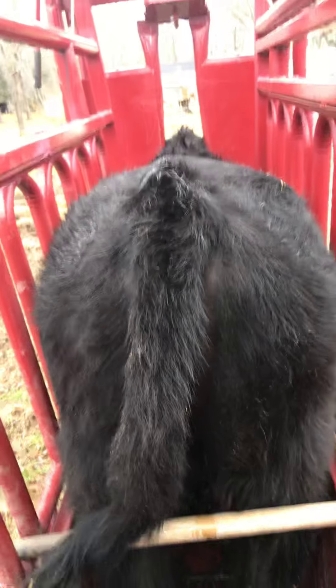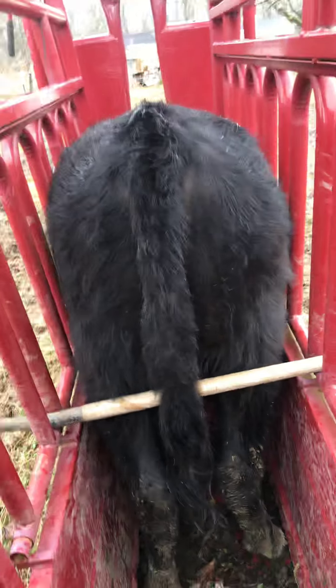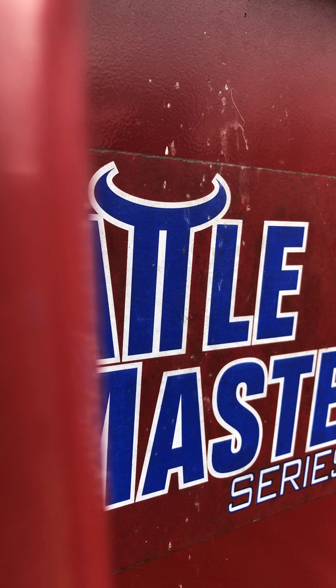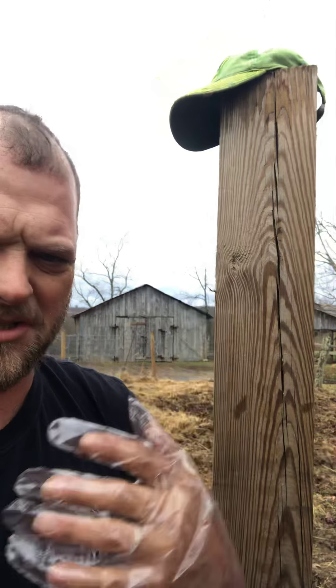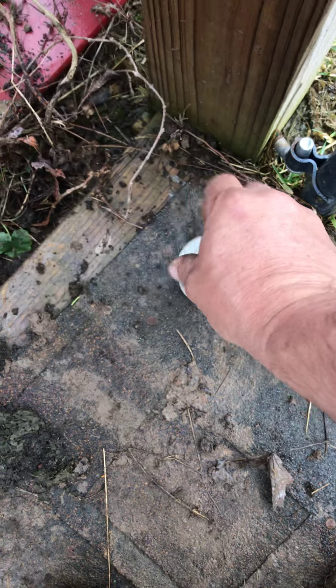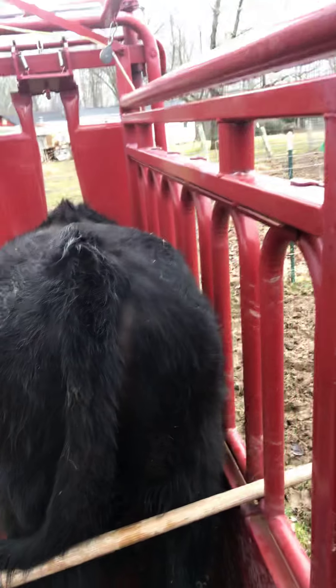Maybe a little graphic to some viewers, so parental discretion is advised. I'm going to take my sweatshirt off to make it a little easier. I'm going to put a glove on — actually it's called a sleeve. I'll take some lubricant here in this bottle and lube up my hand real good.